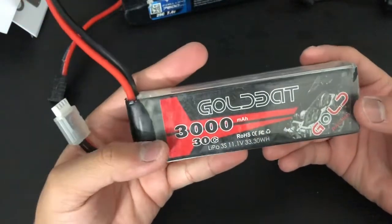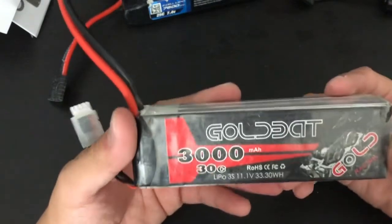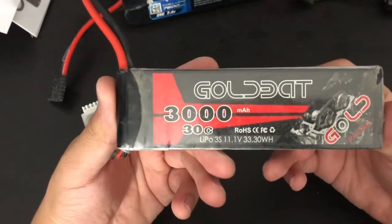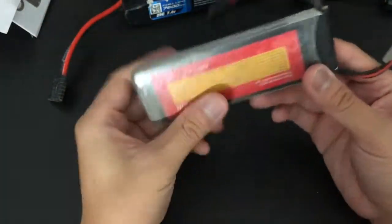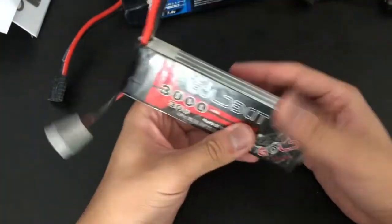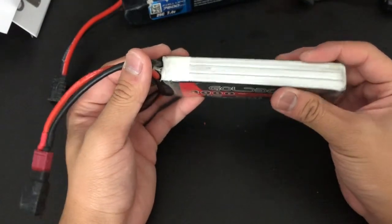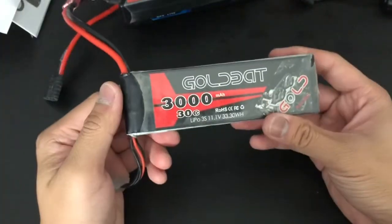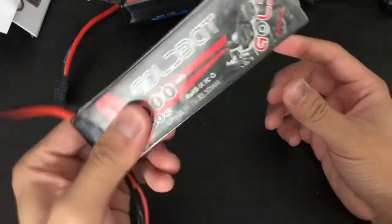Finally, we've got another LiPo battery I bought on Amazon — about the same price, 20 to 30 dollars. This is a 3000 milliamp hour, 30C, 3S, 11.1 volt lithium polymer battery. This one is a soft pack — not a hard case. I've had these since 2019 and they've been working out pretty well. They do a great job for the price.